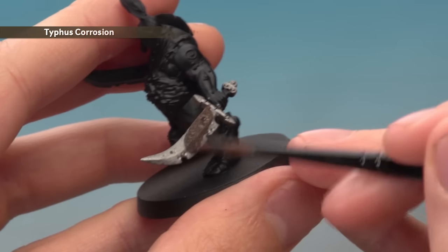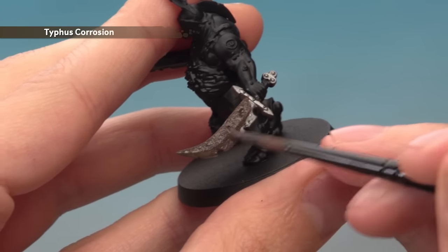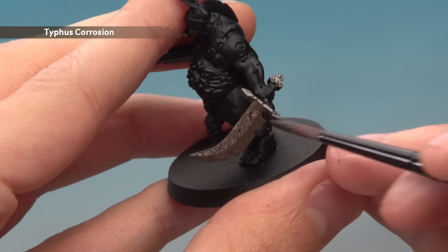You can see the sword's already been painted with Leadbelcher. All you do is paint the Typhus Corrosion all over the sword and you can see that texture amongst the paint just starting to settle in there. We'll be picking this out when we dry brush it in the next stage.